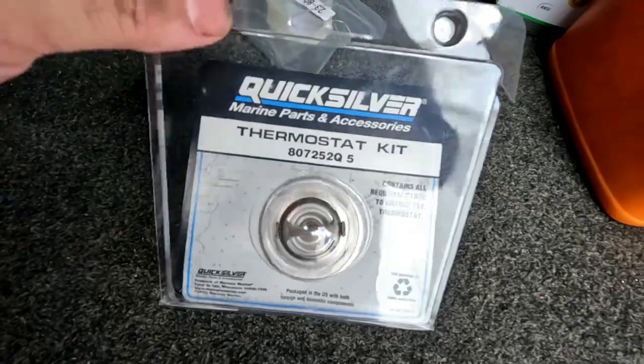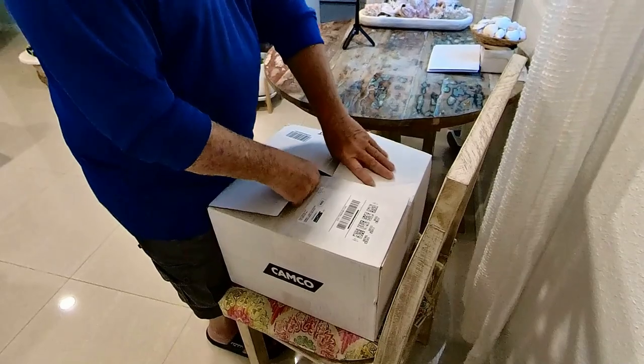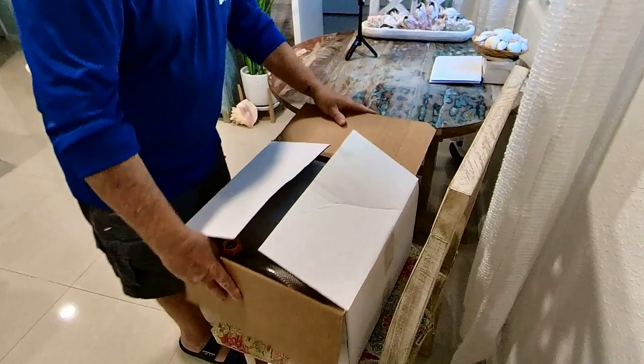Today we received a special package and I'm going to go through the contents of it because this is going to be our next video. As you already know, we had our boat overheat two times — we replaced the thermostat, readjusted the serpentine belt, and we still have the overheating problem. So we ordered a descaling kit, and with this kit we're going to clean the whole cooling system inside the engine from the out drive. Let's do the unboxing now.